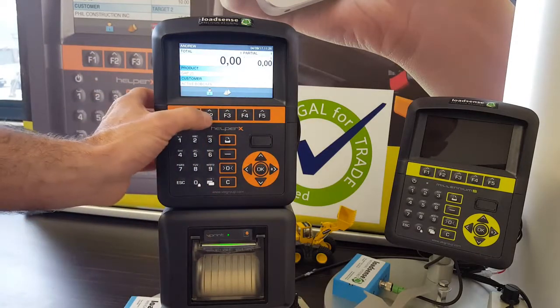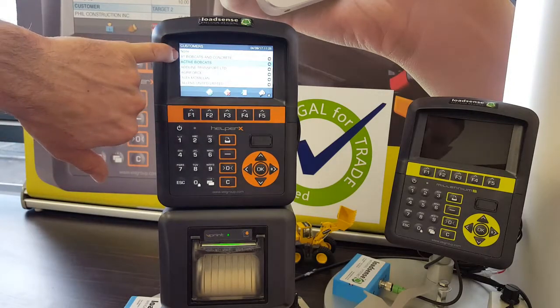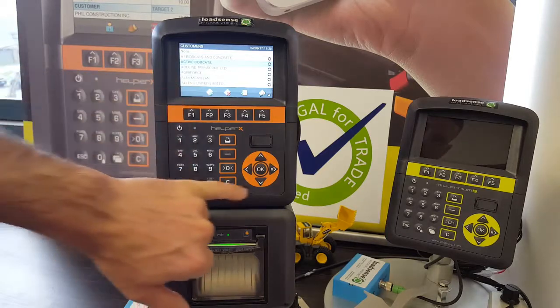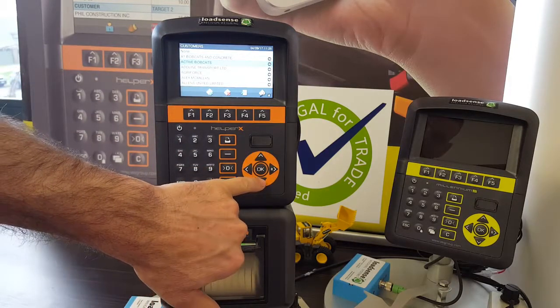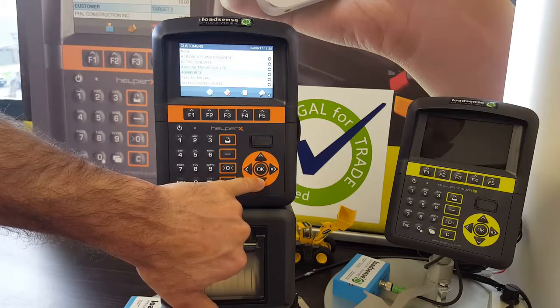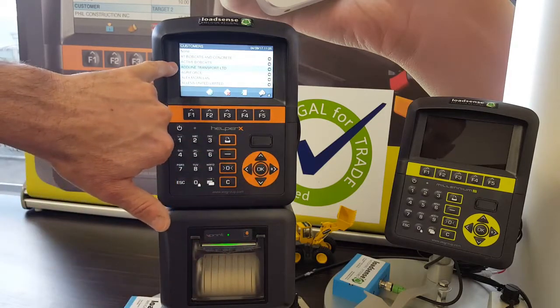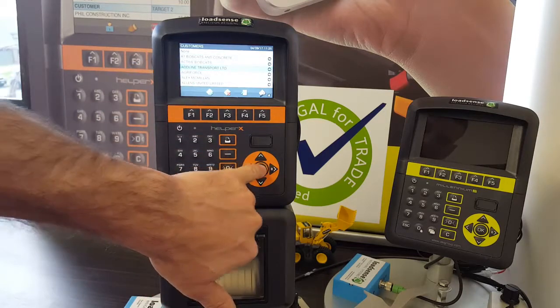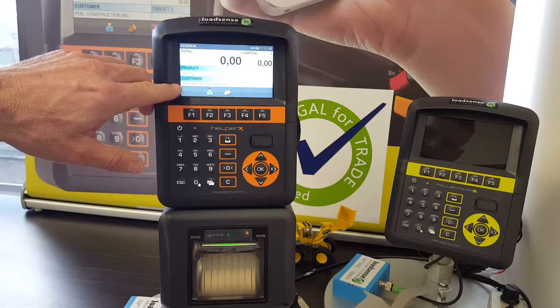First, select F2 to find a customer. The customer list comes up, and using the navigation key, scroll down or up until you have the selected customer. Press OK and the customer will be shown in the customer panel.